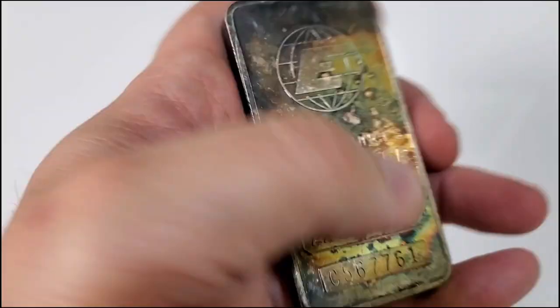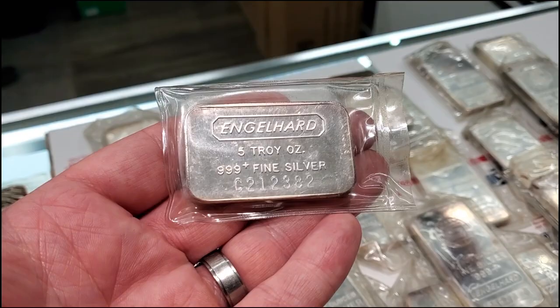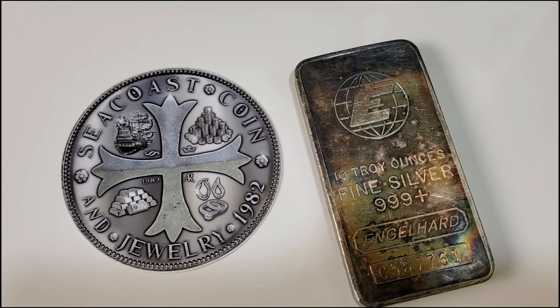They had some other items there as well. Most notably, they did have a 5-ounce vintage pressed Engelhard — I'm going to roll a clip of that so you can see it. These 5-ounce bars from Engelhard are a lot harder to collect because they're a little more rare than the 10-ounce bars, so they're harder to find whether pressed or poured. That one was not for sale, but I felt it was worthy of showing.